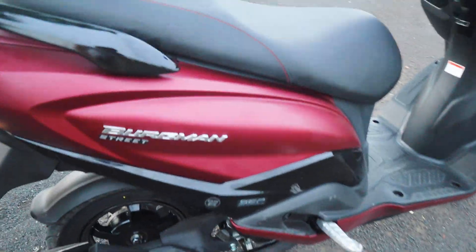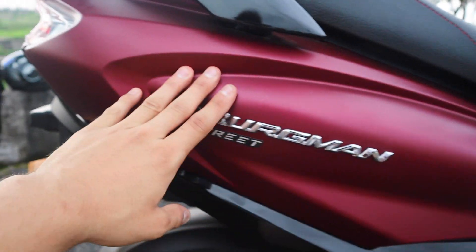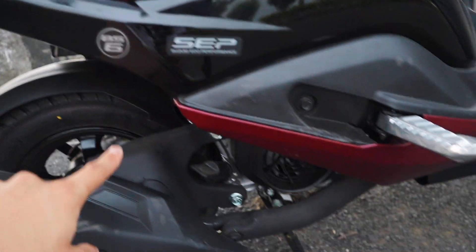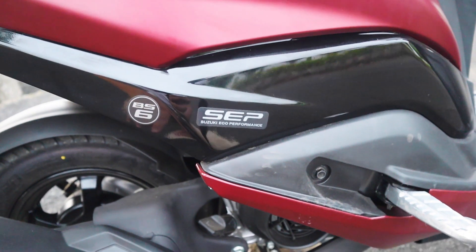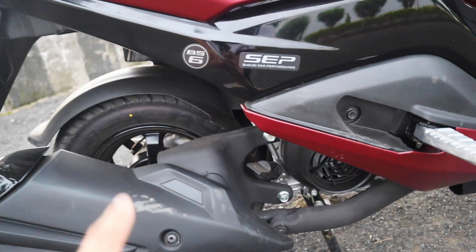If you look at the side profile, the color scheme is good. The matte scheme is good and the glossy paint scheme is also good. The Burgman badging and street sticker look good. The eco performance is good, the lightweight engine is good, refinement levels are good, mileage is good, performance is good, and it is now a BS6 model — you can see the BS6 sticker.